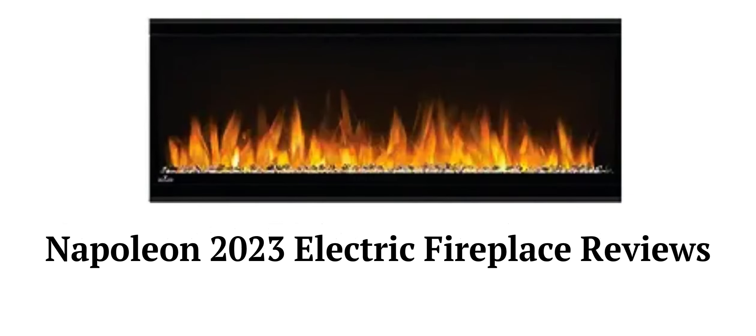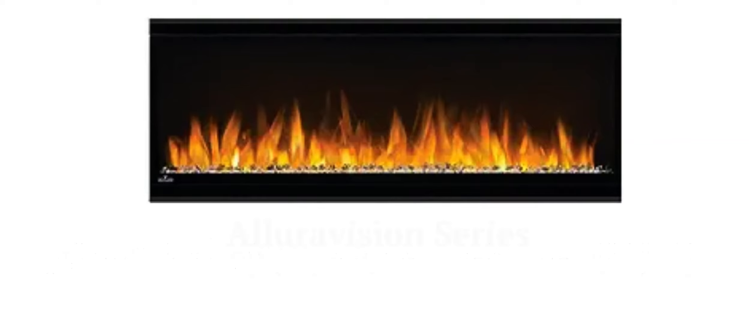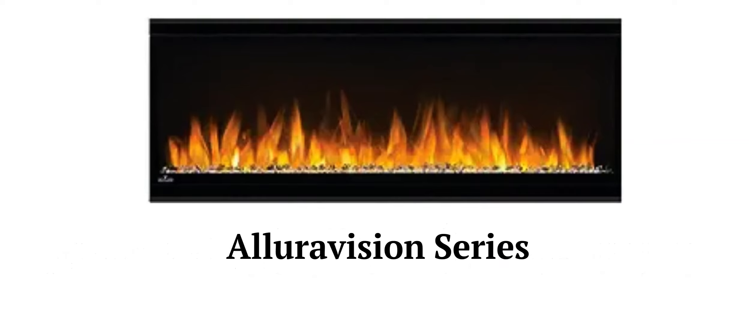This brand is made in China and is available in North America through various online retailers, including their Amazon store. The AlluraVision series offers linear electric fireplaces with very small frames, and they can be flush-mounted or recessed into the wall.